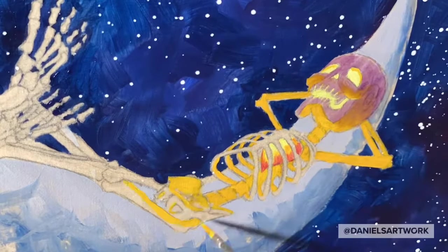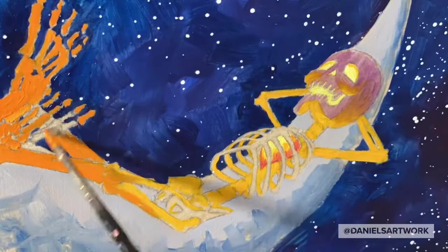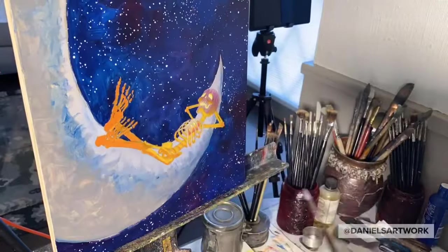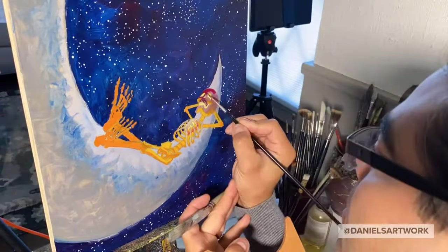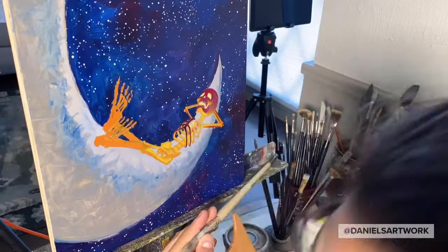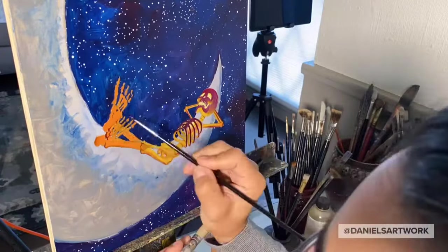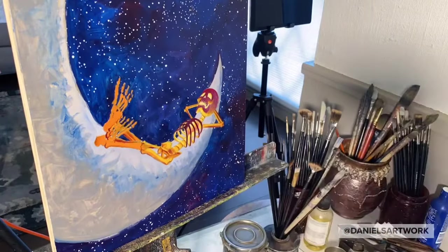I don't have a skeleton laying on a moon with a glowing heart. Because I don't have a visual reference and I'm just painting what I imagine and envision, it's really important that I've studied things in life — I've looked at light, the way it falls, the way it's blocked, the way it reflects and bounces. Those studies from life are really important in doing something that is imagined.